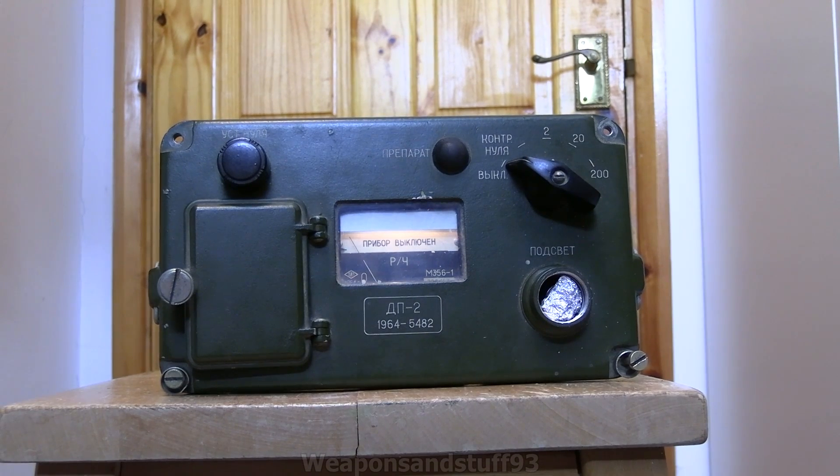Hello, so today we're going to have a look at a very old Soviet radiation detector, the DP2. Sadly, mine came without the check source, because this has probably one of the most interesting check sources out of any of the old radiation detectors.